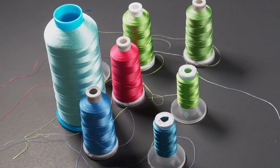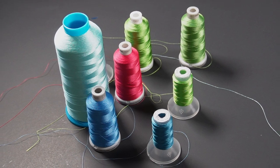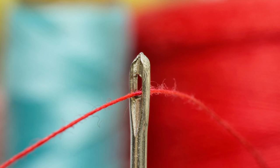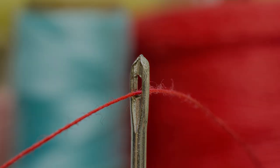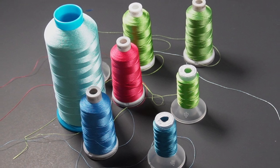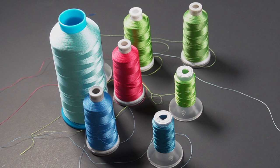Today we're going to have a seemingly boring but very informative conversation about thread. Thread is the single most important thing that you will use aside from your fabric and your needle. There are a lot of misconceptions about thread itself and we're about to dismiss some of those misconceptions.